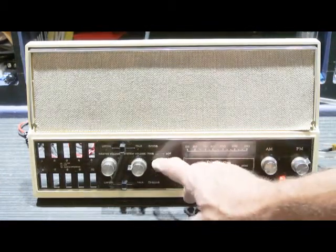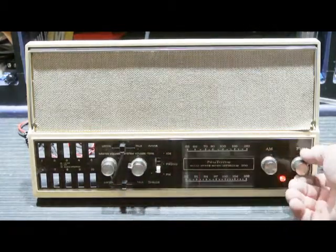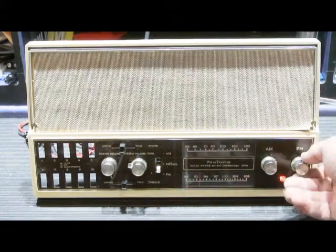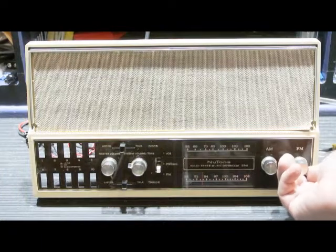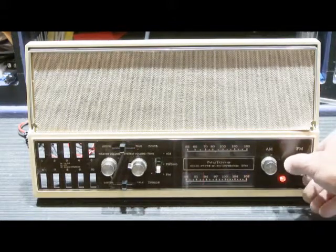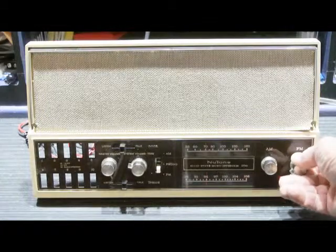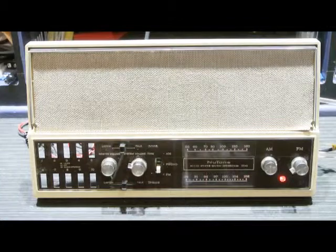Let's try FM. Originally we had no FM reception. This is 92.1. This is 93.3. And 94.1. A little bit more work on this unit, and it'll be ready to go back to Bea in Bellevue, Washington.